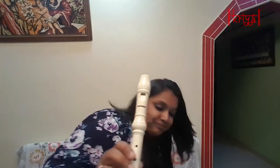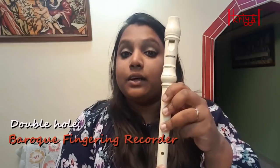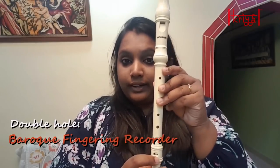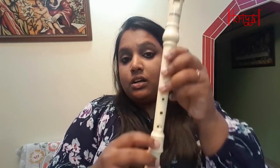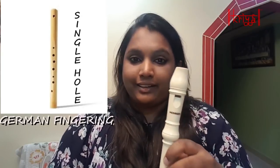These recorders have different types of fingerings. As I mentioned, we have a double hole here — when you have a double hole like this, we call it a baroque fingering recorder. My wooden one is also a baroque fingering recorder. But there are certain recorders which have a single hole there instead, and those are called German fingering recorders. So those are the two different kinds of recorders.